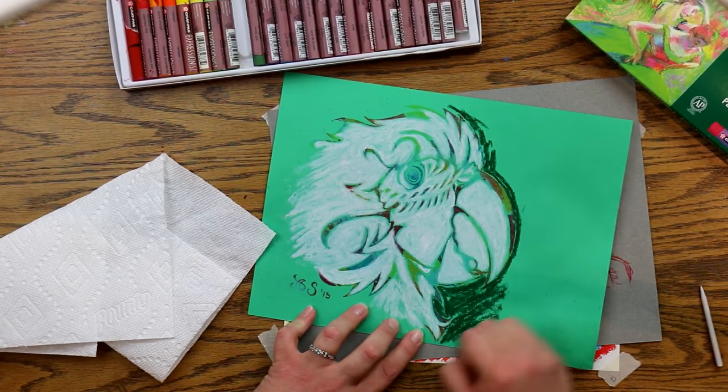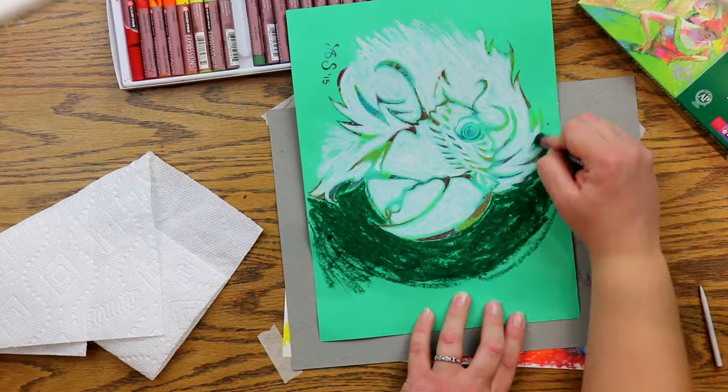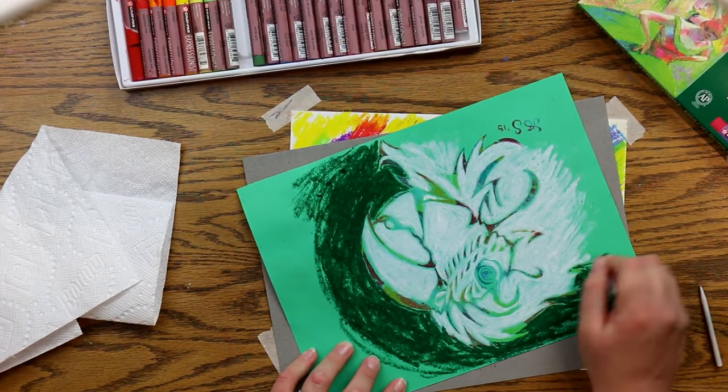I'm going to put some dark green around the parrot, then dark blue around the dark green, and then I'm going to blend that.